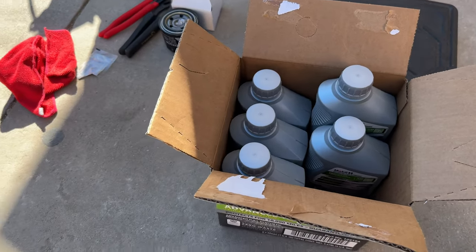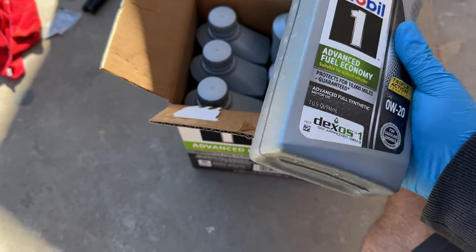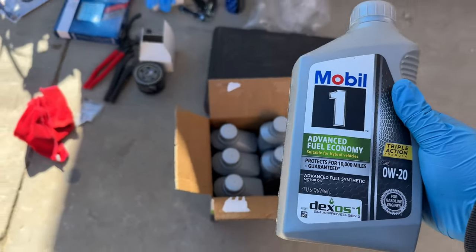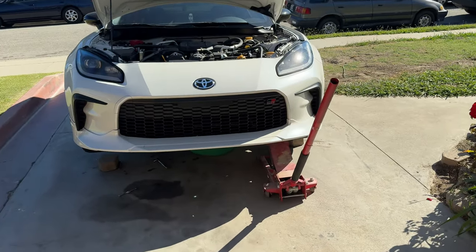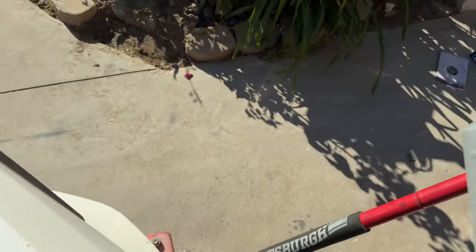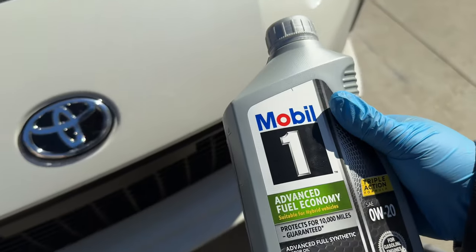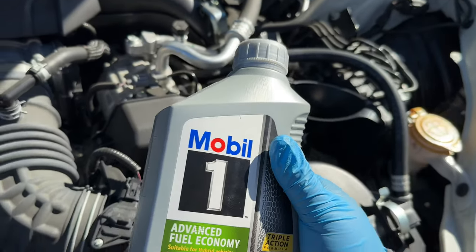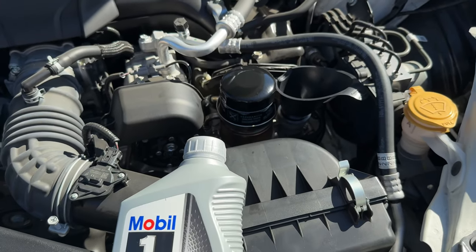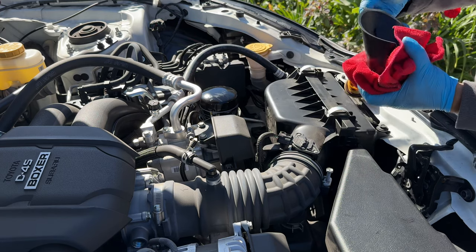The GR86 takes about 5.2 to 5.3 quarts of 0W-20. I'm using Mobil 1 — you can use any brand you prefer, it's all preference. Make sure you have a funnel so you don't spill. I already poured in five quarts and just need the remaining 0.2 or 0.3. I'm keeping the last bit inside the car in case it burns oil — when I first got the car it was burning oil during break-in, but it doesn't burn as much anymore.